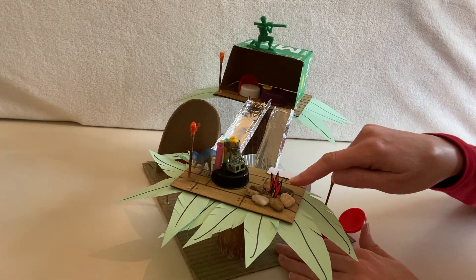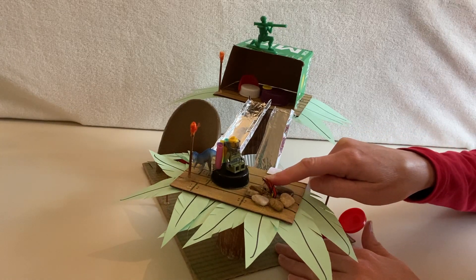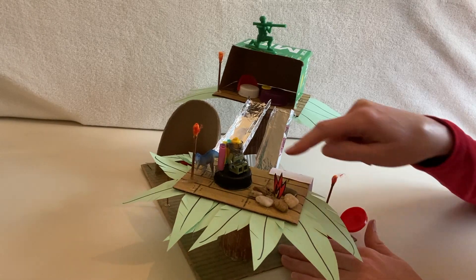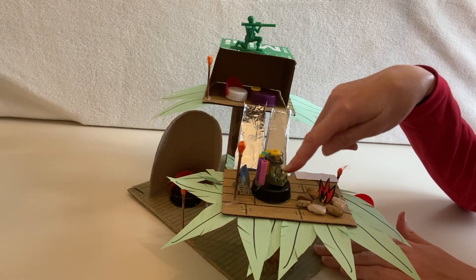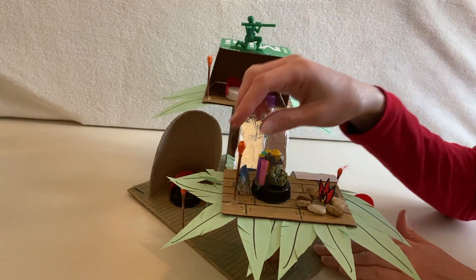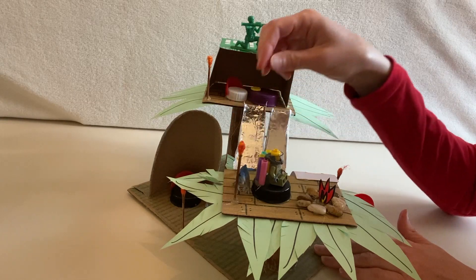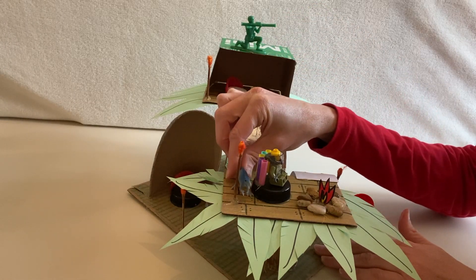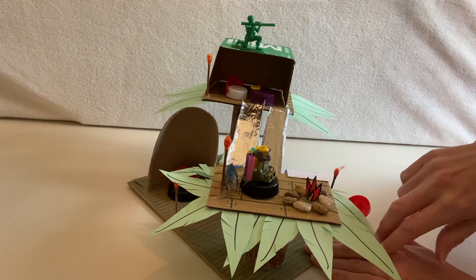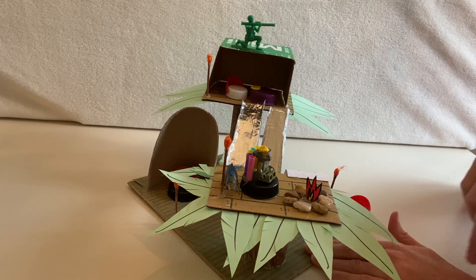For example, here I have rocks that I got from the backyard to build a little fire pit, and the fire was just made out of paper that I colored. A little Lego guy — I made a chair out of a bottle cap and straws. These torches are made out of Q-tips that I just colored the tops of. I have a little dino here who's about to eat my Lego guy. The leaves were just made out of paper, and if all you have is white paper you can color them before you cut them out.